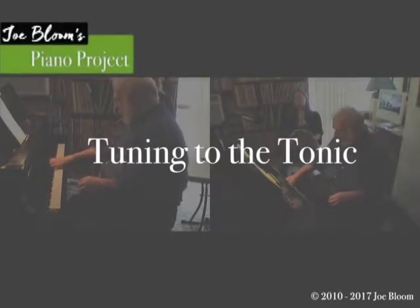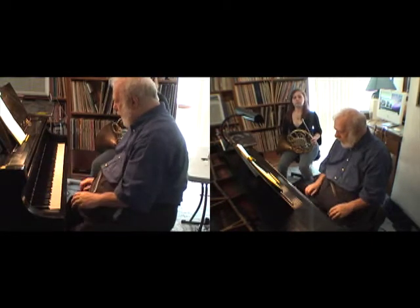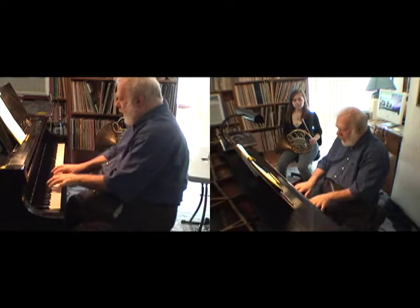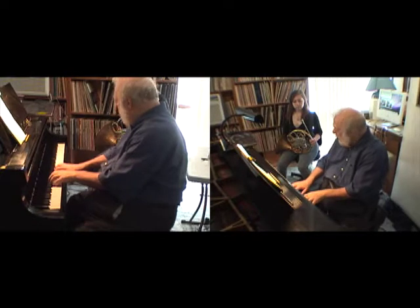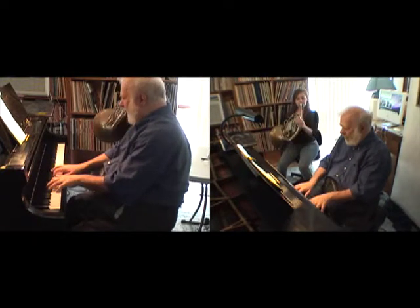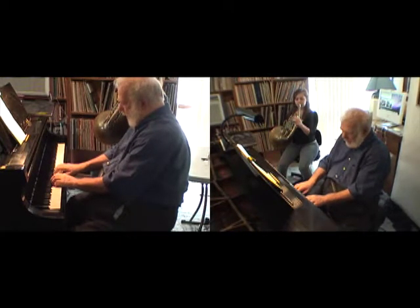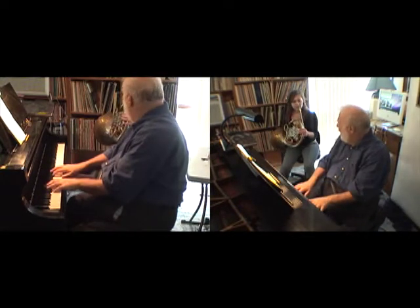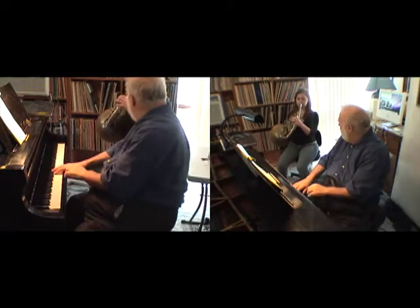Let's pick Concert C Major. What I'd like you to do is some things where you're tuning the notes. I'm going to tune all the notes of the scale into the tonic. So play this tonic first. You're going to go to Concert D — you're going to change pitch. We're relating all the pitches to C.